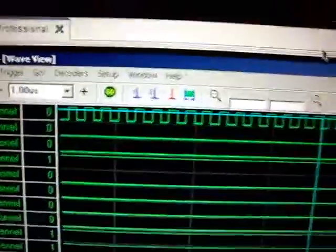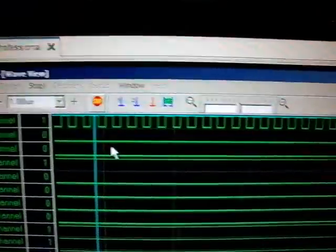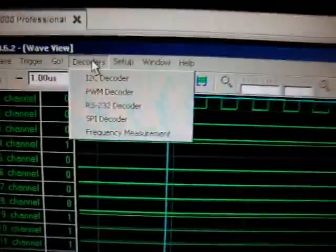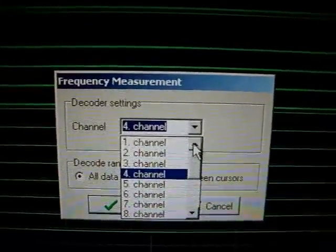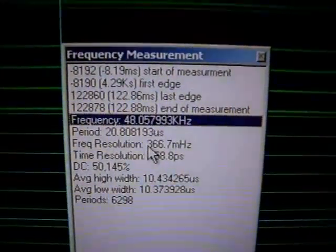I have some more measurements here. That's a very symmetrical signal I measured — it is the signal that we fetched here. The frequency measurement on the first channel is 48.05 kHz, and this is also what we used here.